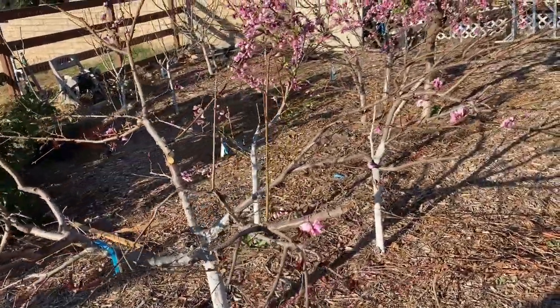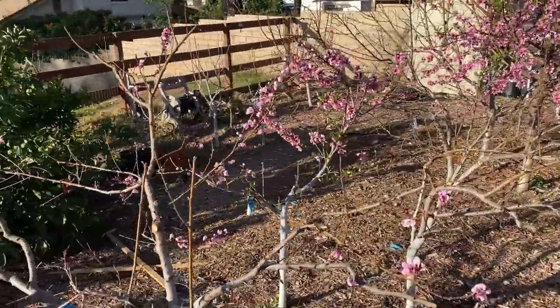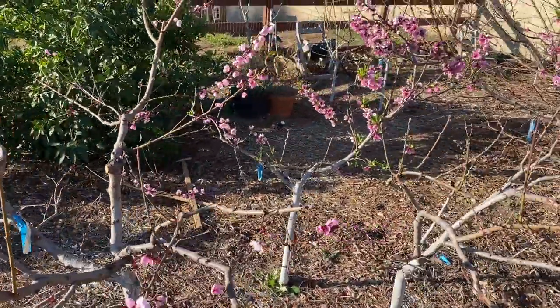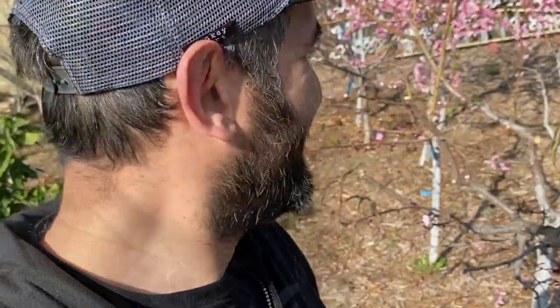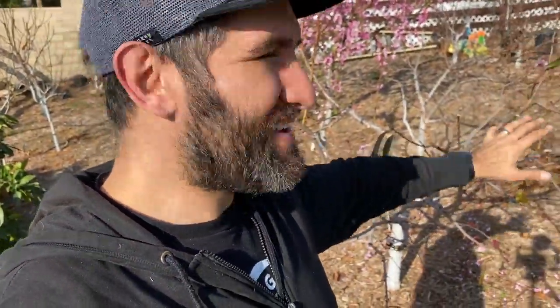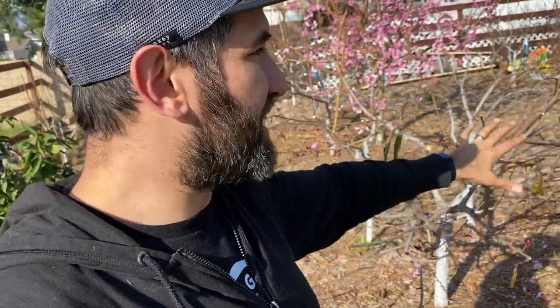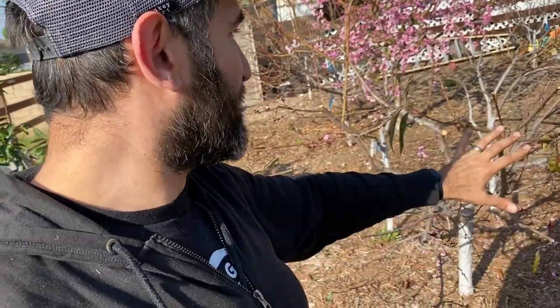I came back and took even more off of this nectoplum. It's about making decisions with the future in mind, thinking down the road instead of immediate gratification. It really is looking down the road and seeing what kind of tree you want, and what it's going to take to give you that eventual tree. That's why I'm making these cuts. Even if I'm sacrificing some fruit production this year, I'm trying to keep the structure manageable and in balance with the others around it.